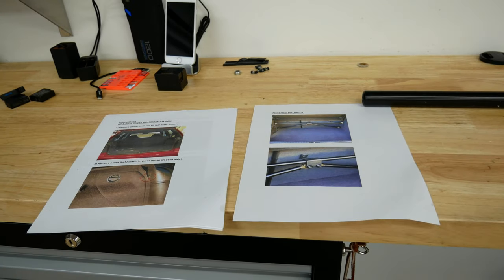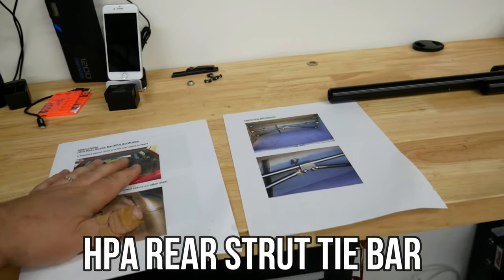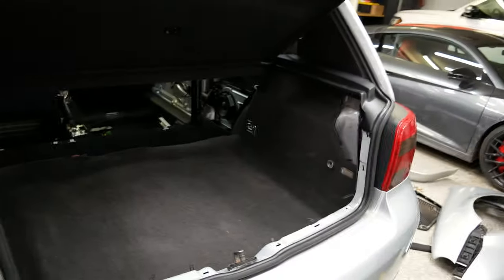So first off today we are going to be installing the HPA rear stretch bar. Here are the instructions, here are the parts, and here is the trunk. Let's jump right into it.